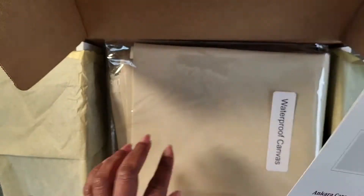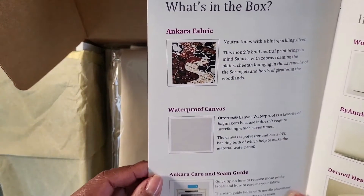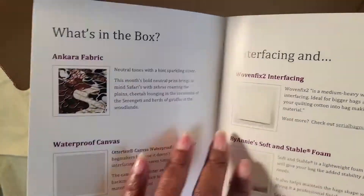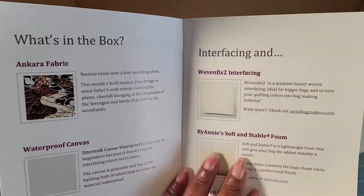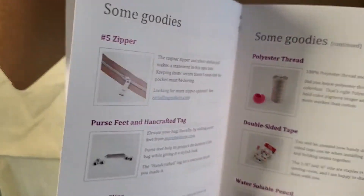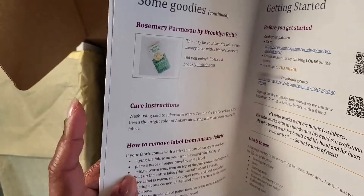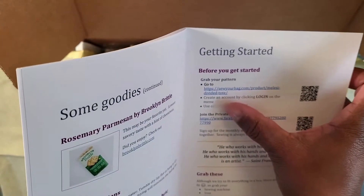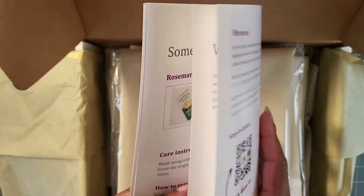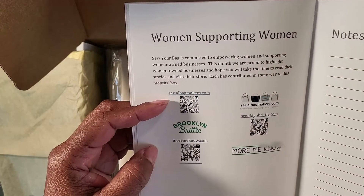This month we're using waterproof canvas, which is new — normally we use quilting or cotton. The booklet tells you about the card and the type of interfacing. This month we'll be using Woven Fix from Serial Bag Maker as well. Near the back, there's a barcode so you can get your pattern.